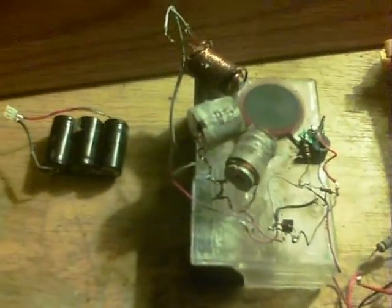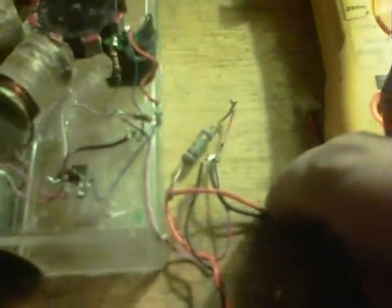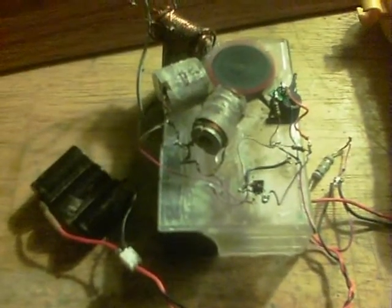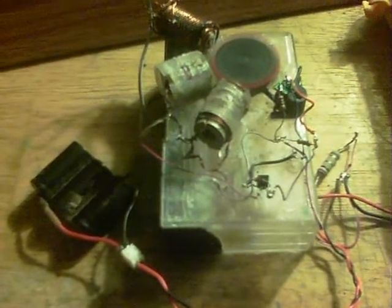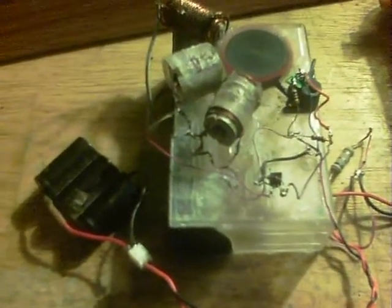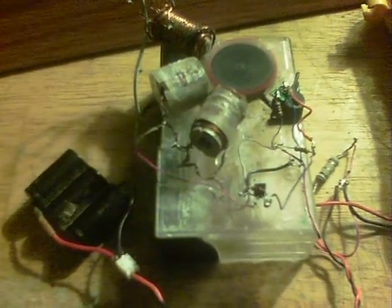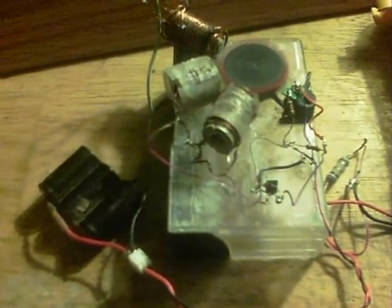Now I'll show it running on the battery. The battery is now connected — 3.6 volts NICAD from a house phone. There's the other connecting wire that used to connect to the wall adapter. There we go. A little bit quicker actually, I think — scary quick.